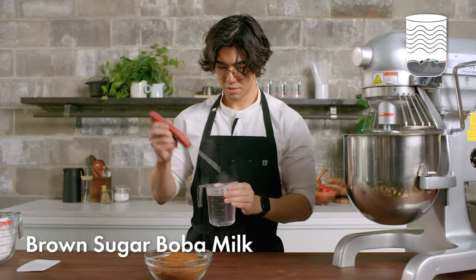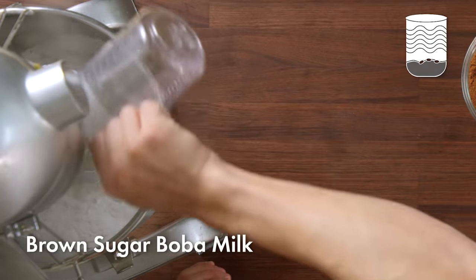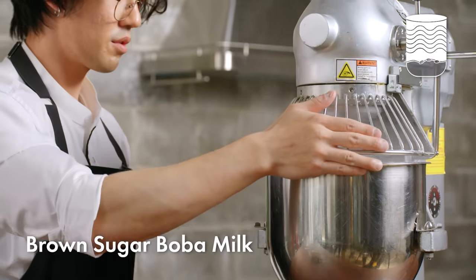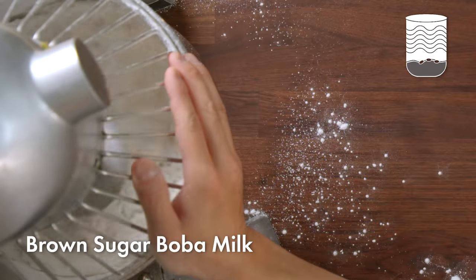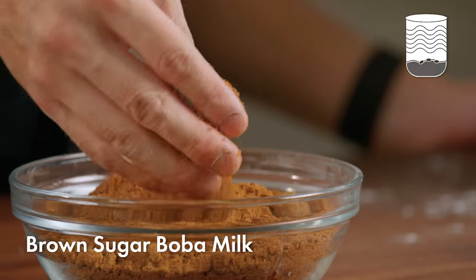When we're making the dough, we want to make sure that the water is hot enough for the dough to actually come together. Right now what I'm looking for is for the dough to start to come together and form shaggy clumps. Next I'm going to add our brown sugar — this is the only other ingredient in the dough.